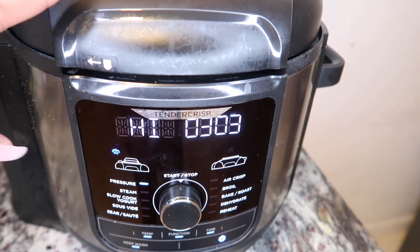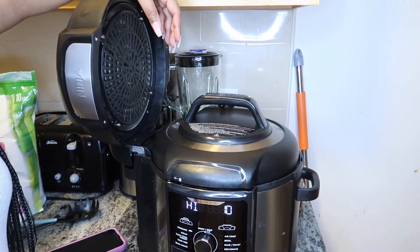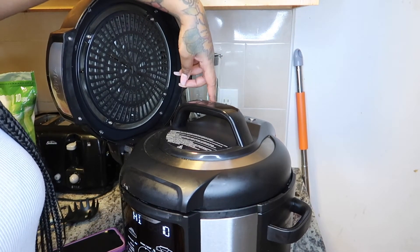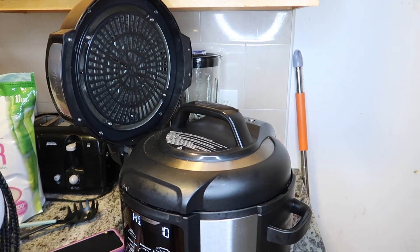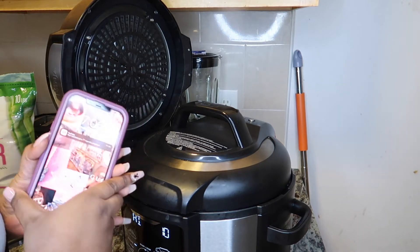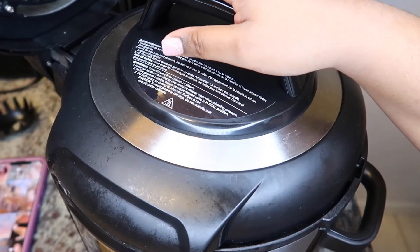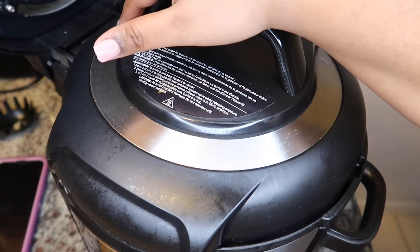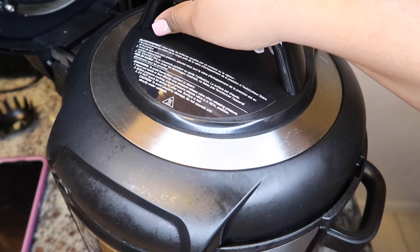We're gonna release it physically now — just be careful because this is hot. We're just gonna switch it to the vent and let it release. It took exactly eight minutes for everything to finish releasing.